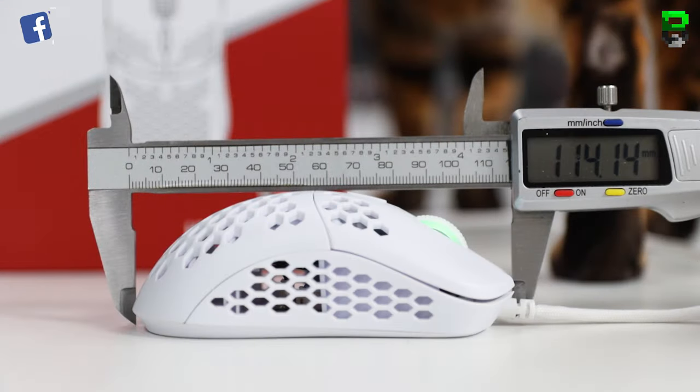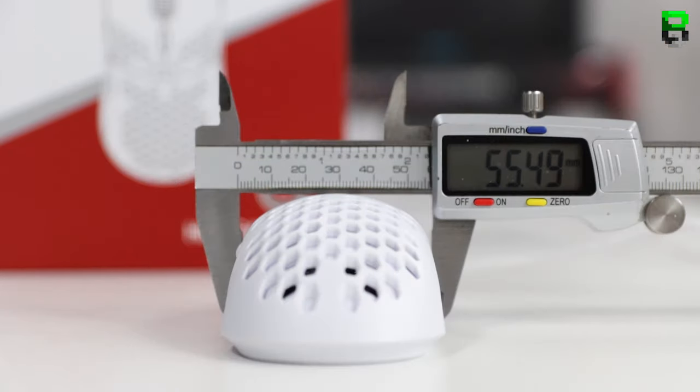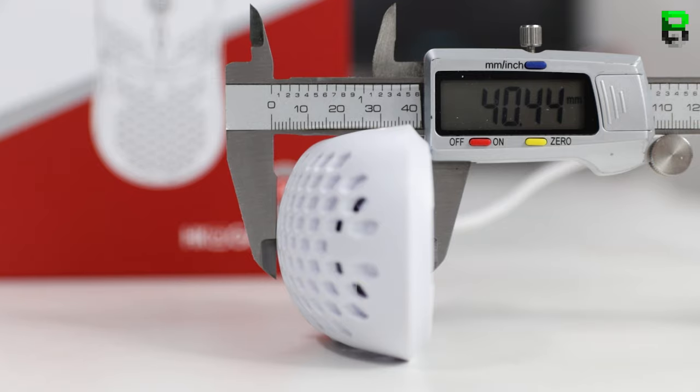My measurements: I measured this at 114 millimeters in length, 55 millimeters at the grip, and 40 millimeters high. It's rocking the 3360 sensor from PixArt, which I like.